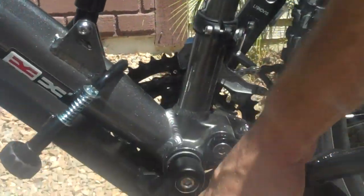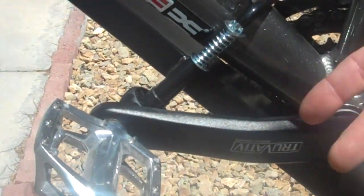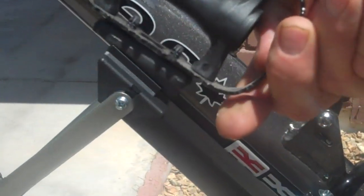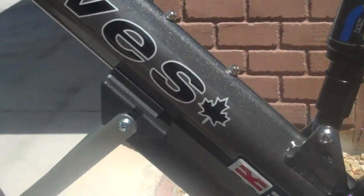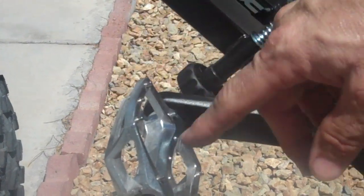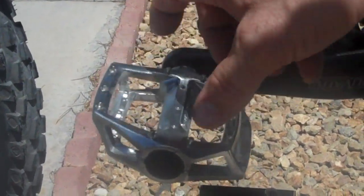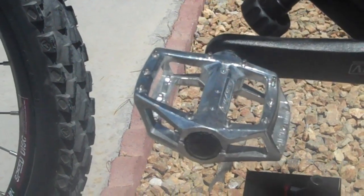Down to the three-piece crank — pretty decent, pretty beefy. I don't know why you would upgrade that. The other thing I upgraded was the pedals. The pedals that come on it are total junk — I think they're called bear traps, total junk. I got some other ones that are fairly cheap but they do come with a replaceable pin. So if you drag them on the ground or they start wearing out, you can undo the screw in the back and replace the pins. It's a much wider and bigger platform to stand on.